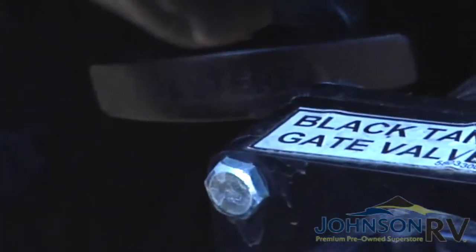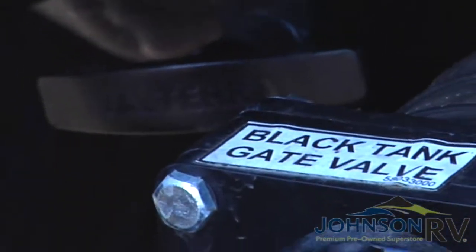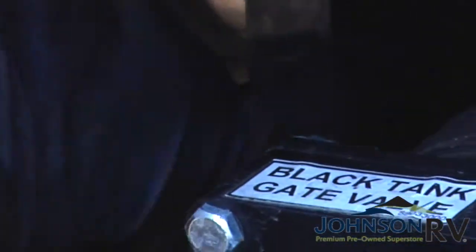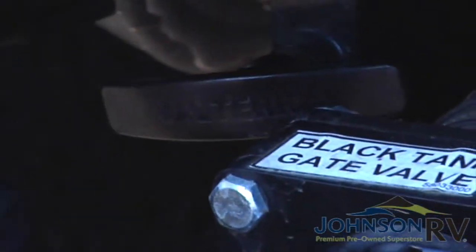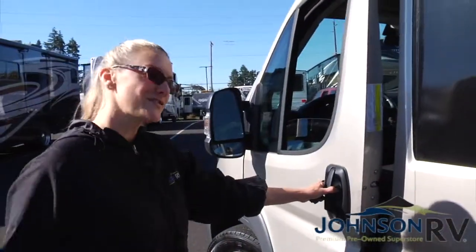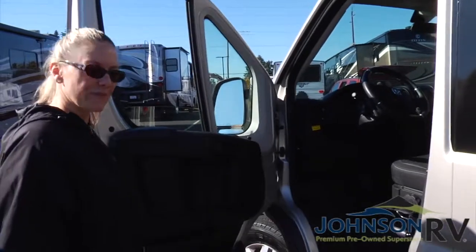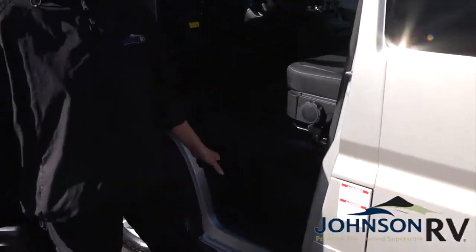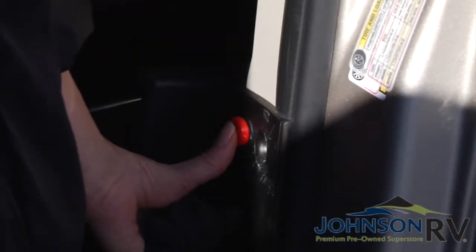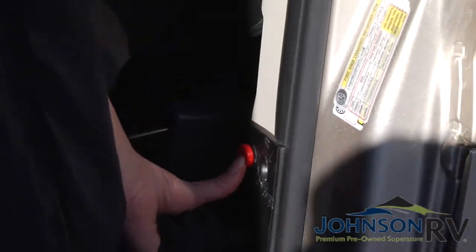This is your black tank valve right here. It's important to make sure that it is horizontal, because if it's perpendicular, it'll hit this metal grate and won't be fully extended. So go ahead and pull it all the way out. Once that's extended, nothing's going to happen yet until you actually push the button, which is located right inside the driver's door. You have a red button there, and you're going to push this red button, which is going to pump out all the waste in your black water tank. It's going to take 20, 30, maybe even 40 seconds, and you do have to push the button the whole entire time.